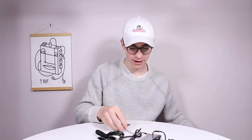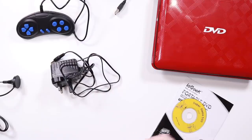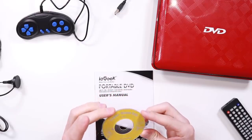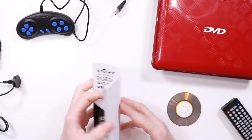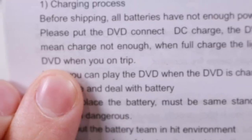It's got a car charger, we're not going to need that. It's got an aerial, an AV cable if you want to plug it into a TV. There is a remote which we'll probably need — no batteries in it, AAA batteries. We've got a mains adapter, and then we've got Super Game 300 which says 'not for sale' on it — I imagine that's going to have all the different ROMs on here. And then we've got the manual. The manual says: 'Before shipping, all batteries have not enough power. Please put the DVD, connect DC charge, the DVD will charge by itself. The red light means charge not enough. When full charge, the lights will be green. Then you can play the DVD when you on trip.'